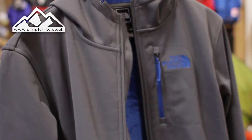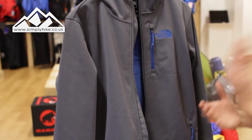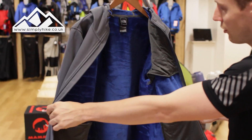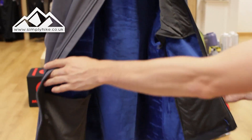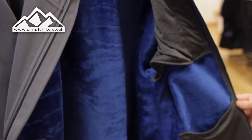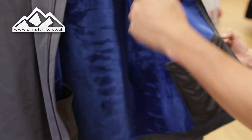Looking at the inside, the main zip has that same seal on the outside, but you also have a storm flap on the inside, which works to reduce wind chill going through the zip. On the inside you'll see a nice bright blue fleece lining — this working with the soft shell is going to keep you really nice and warm during autumn and winter.